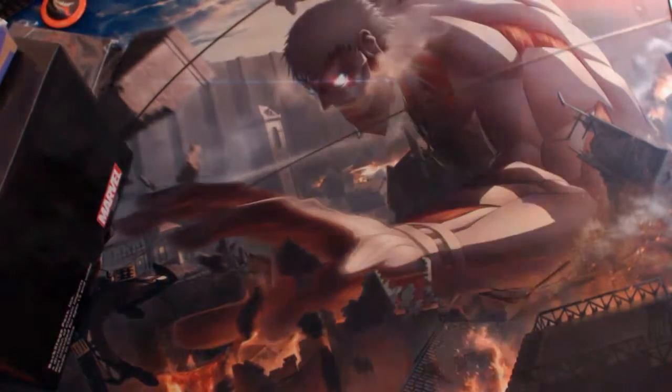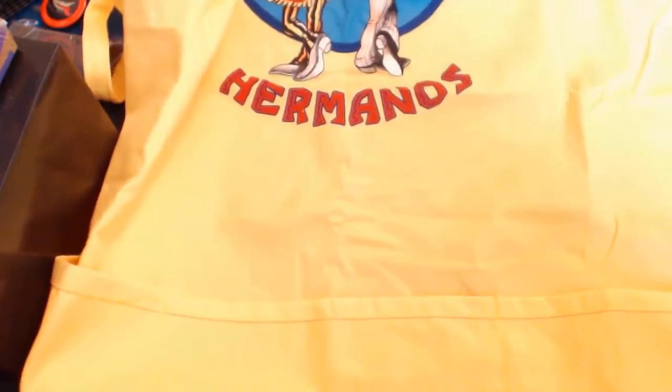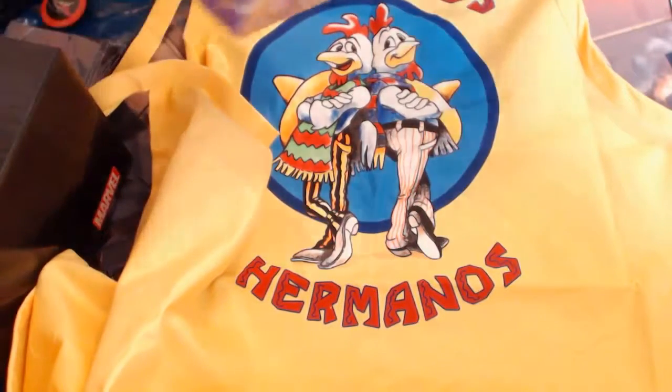I don't think it's a shirt, actually. It looks like a bag — like a school bag. Oh, it's an apron! Los Pollos Hermanos. I don't know if I should know — yeah, it's an apron. Can't say that I've heard of him, sadly. But we'll find out.